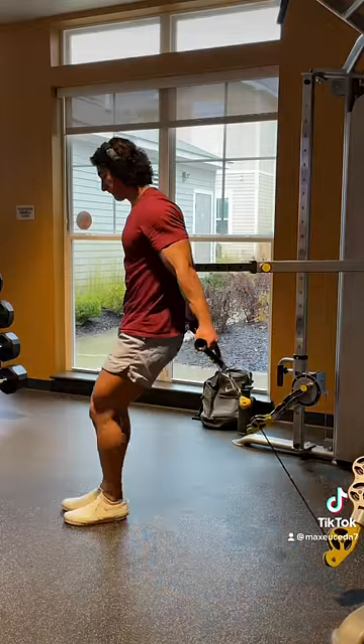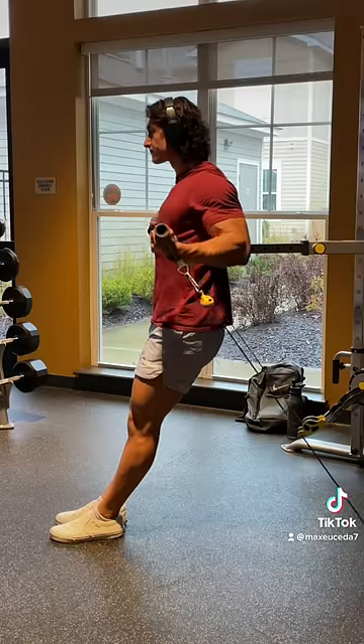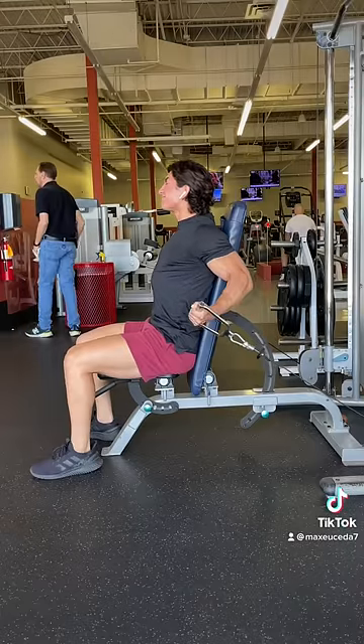Then, grab the handles and take a few steps forward, and begin by simply curling the weight up while keeping your elbows locked in place. Make sure to fully extend your arms at the bottom to really stretch your biceps, and resist the urge to move your elbows forward even when you're approaching failure.